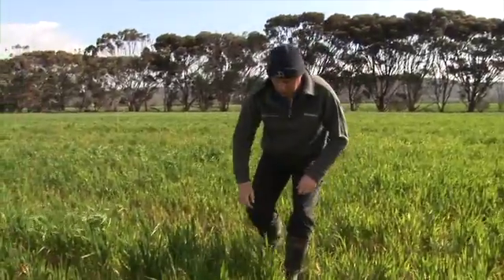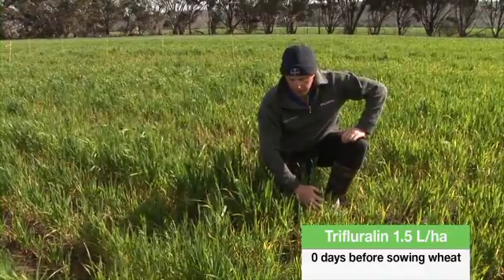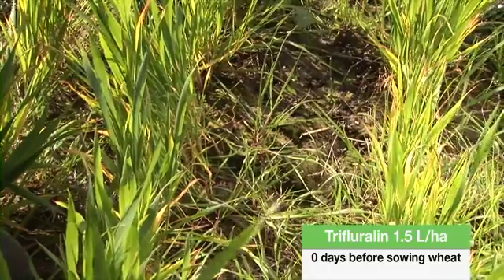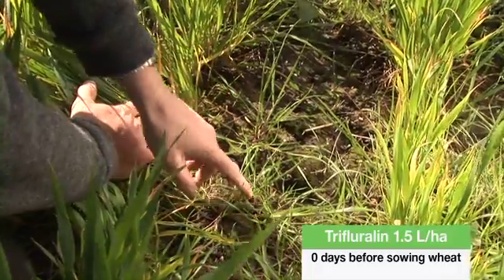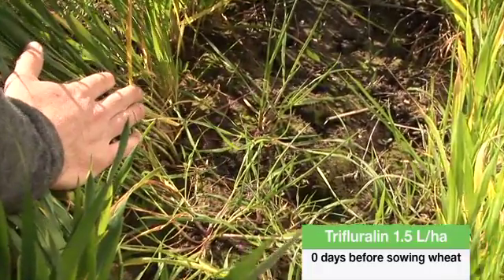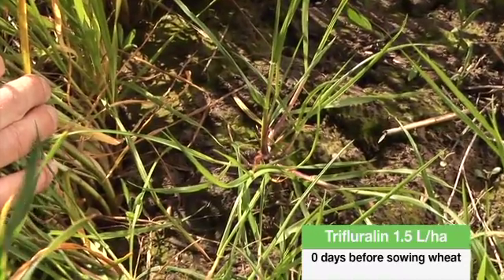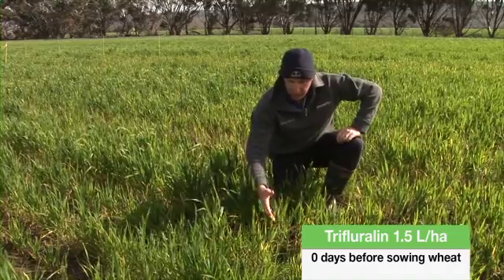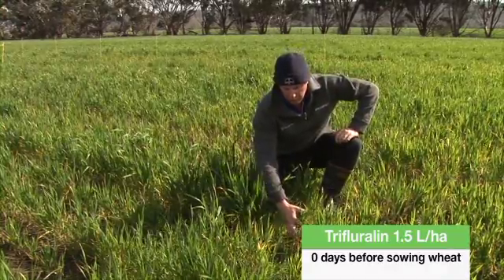What we have here is the trifluralin treatment where we've put out 1.5 litres of trifluralin and incorporated it by sowing. As you can see, the ryegrass plants are coming through the treatment. We're now about three and a half months into the trial and the trifluralin has lost its residual control — we're seeing excessive ryegrass plants come through. This treatment is unsatisfactory with too much ryegrass, and it will be yield penalising.